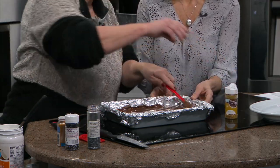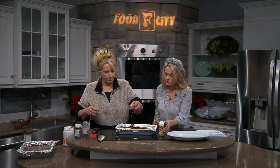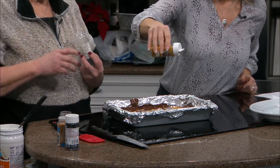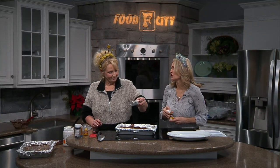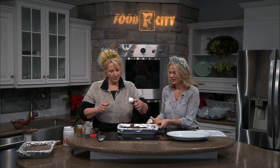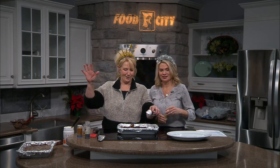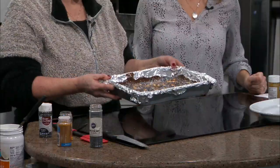And then here comes the fun part. We've got it all covered. So we're going to put some gold stars all over it. You can put some gold fairy dust — look how pretty. And we can put just a little silvery gray in there too. It's like the colors of the night are gold and silver. We've got it all festive. Just find some fun sprinkles — the kids can help do this part too. Then you just need to leave it out at room temperature for two to three hours, or you can put it in the freezer for about 30 minutes and it's good to go.